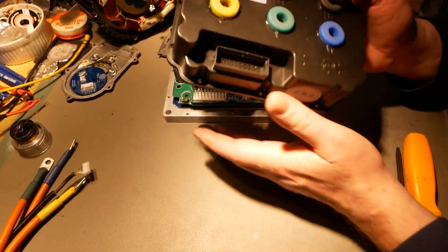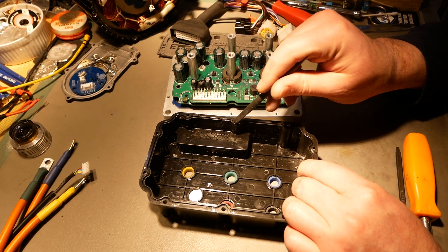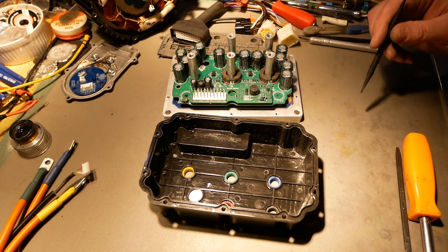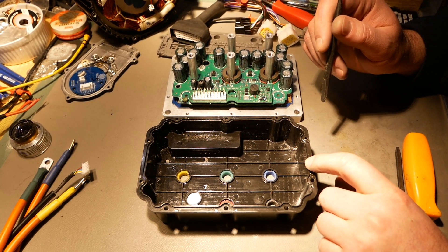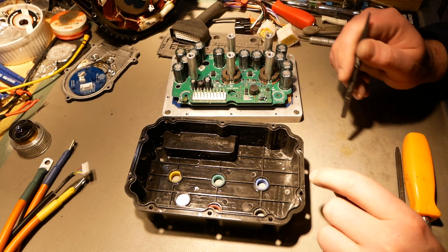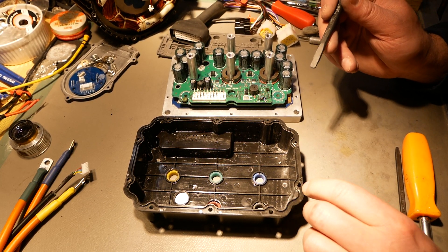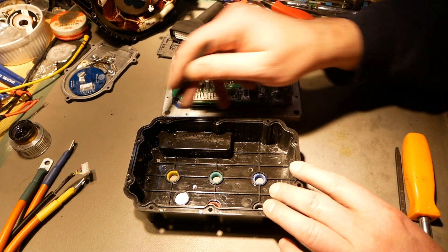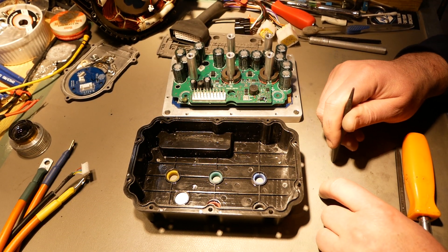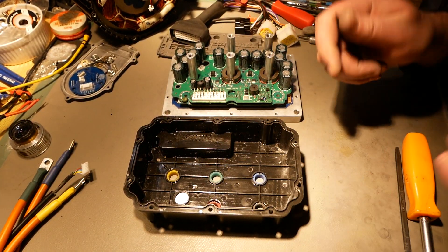Underneath the lid there is no silicone seal — there never was. I didn't lose it; it just wasn't here. They were 100% depending on the potting to seal the shell to the aluminum base. At least EBMX definitely has an O-ring in there. Kaomoto, despite as crappy as they are, at least had an O-ring. Far Driver didn't even bother.